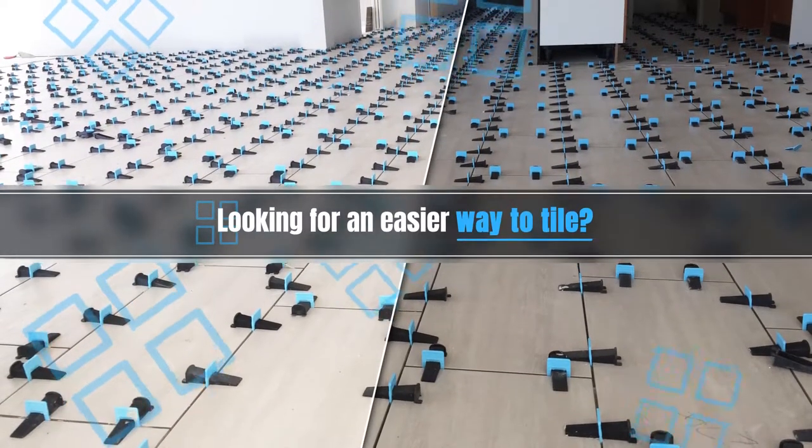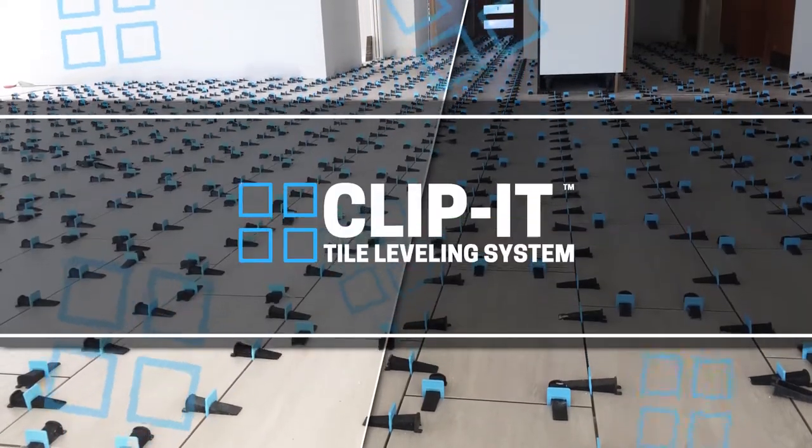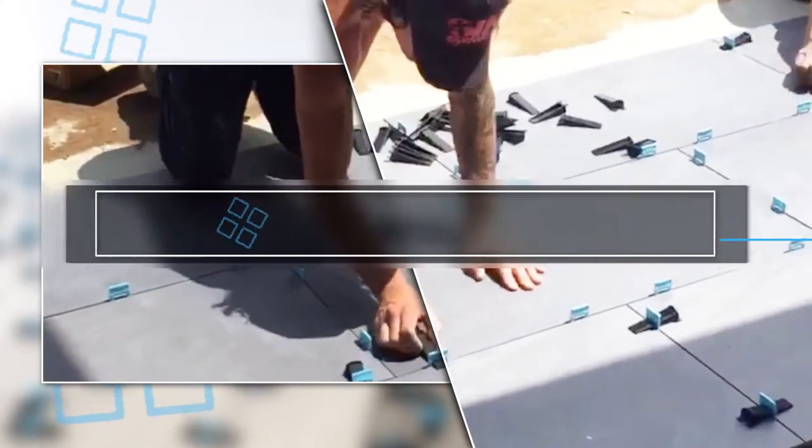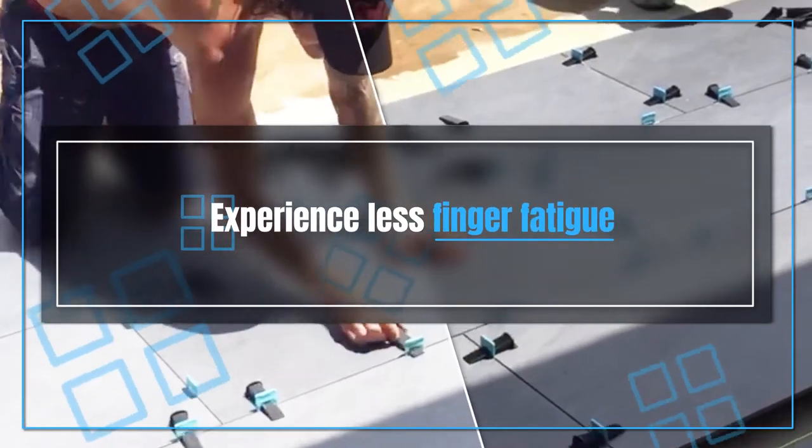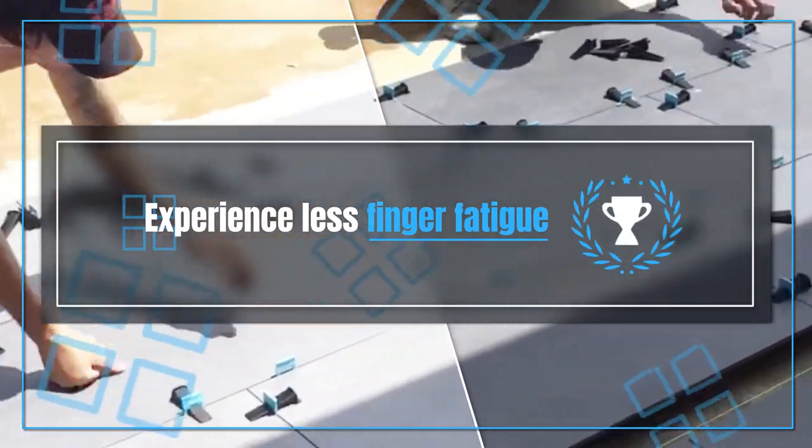Are you looking for an easier way to tile? With Clippet's unique patented product, you'll not only experience a quick and seamless installation, you'll also experience less finger fatigue. Now that's a win-win situation!